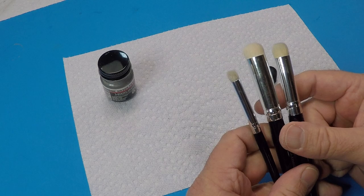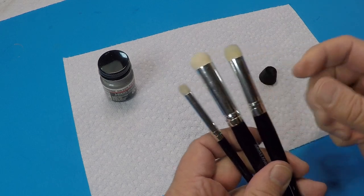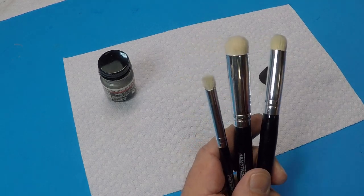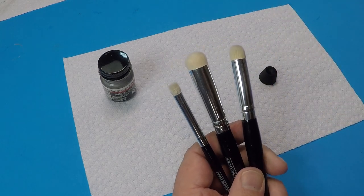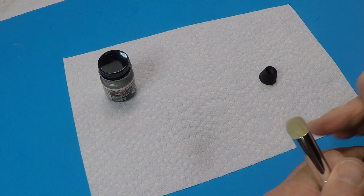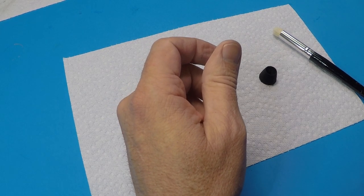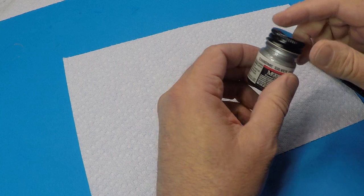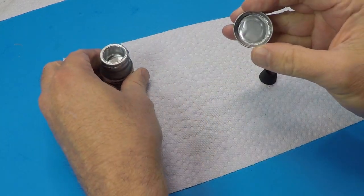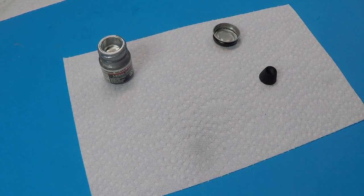Depending on what size area I'm dry brushing, I'll use different brushes. For a cockpit I'll go smaller, but on large areas I tend to use the bigger ones. I'm always looking for good dry brushes and these Army Painter ones work really well for me. I'm going to use the moderate — medium — one for this. So I'll give the paint a good shake. The key here is to get that dry brush as dry as possible. I'm not going to use a ton of paint — really just going to dab from the lid.